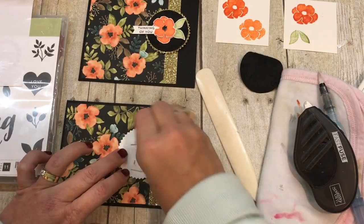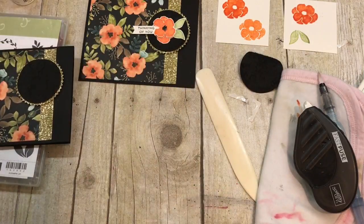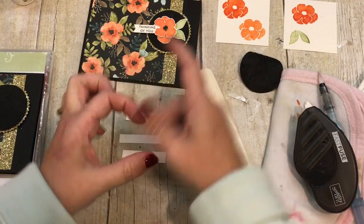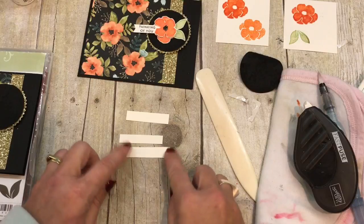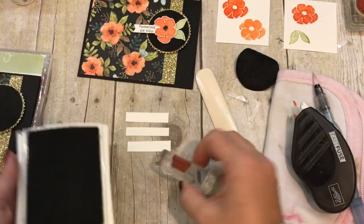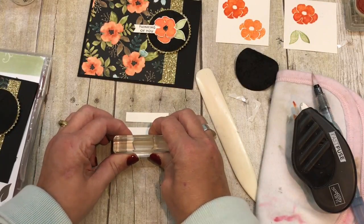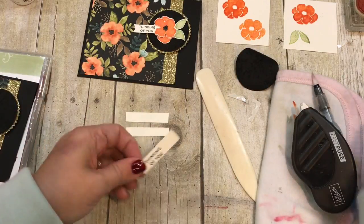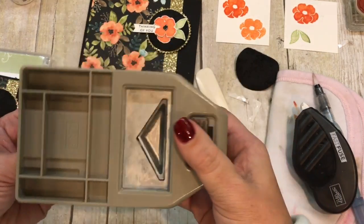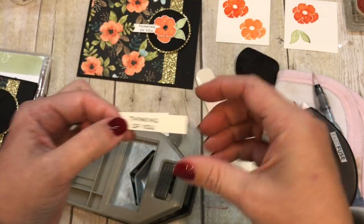I'm going to pop up my circle onto my card like so, then stamp my sentiment. It's going on a little scrap of watercolor paper — I cut a few in case I messed up. I'm stamping in Basic Black ink. Not bad on the first try! I'll go ahead and punch this with my triple banner punch — my favorite punch. I use this all the time and you can see I've got that cute little banner, and I am good to go.